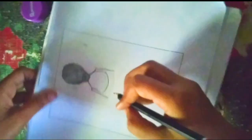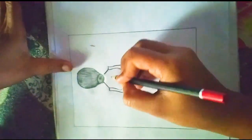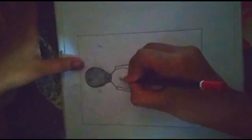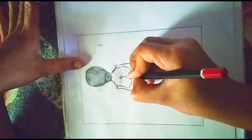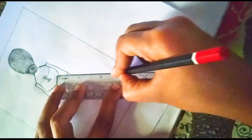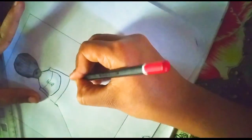Refine and polish. Keep refining your drawing until you are satisfied with the final result. Make sure everything is in proportion and that the details are well defined. Remember, practice is key to improving your drawing skills, so don't be afraid to keep trying and experimenting with different techniques and styles.